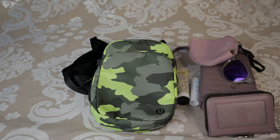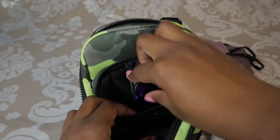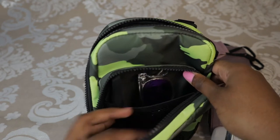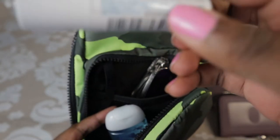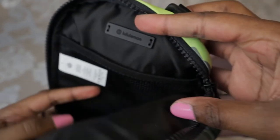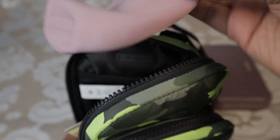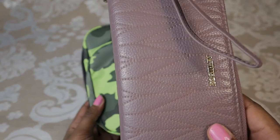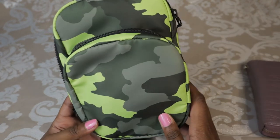I've grabbed some supplies to show you what fits inside. My sunglasses fit right in the little front pocket — I'm putting them in the mesh so they don't move around. I'm also putting in sanitizer and chapstick. Now for the top pocket, I have my little mini wallet — putting that inside — plus hand lotion and my mask. Just for reference, my larger wallet is too big to fit in here, but this bag can hold a good amount.